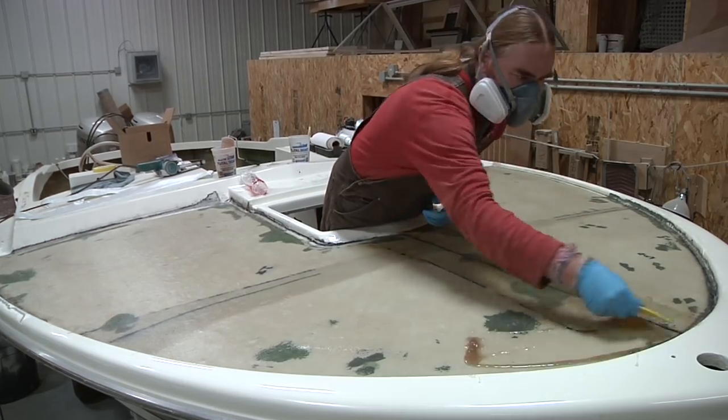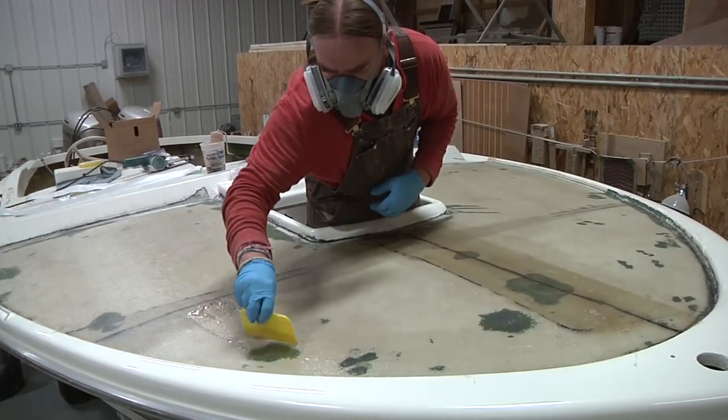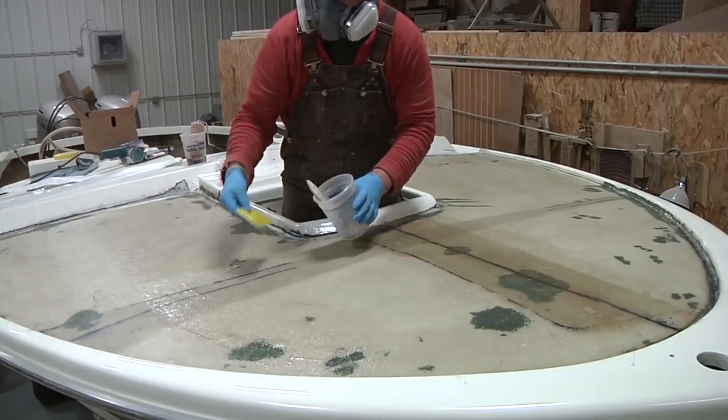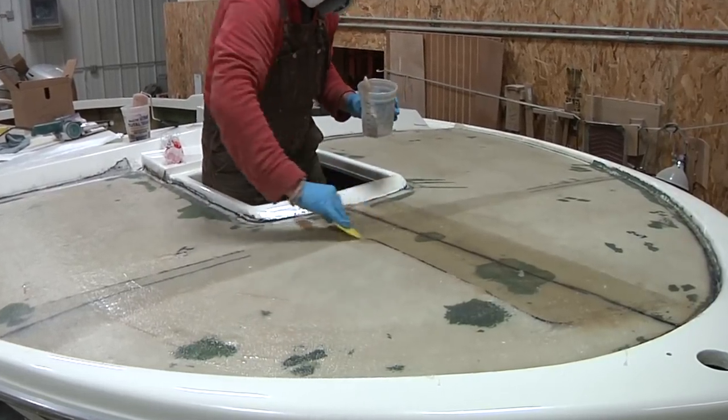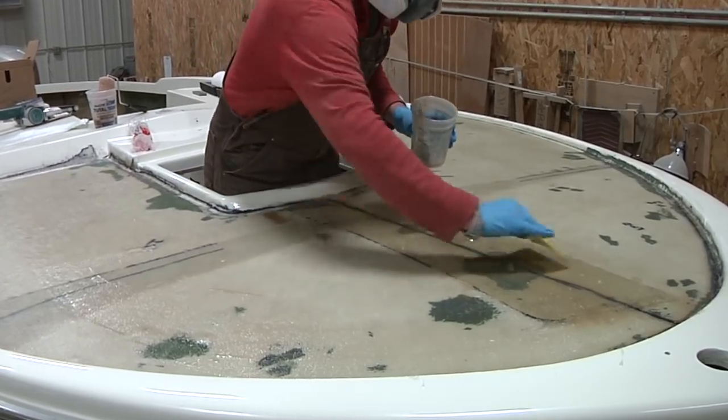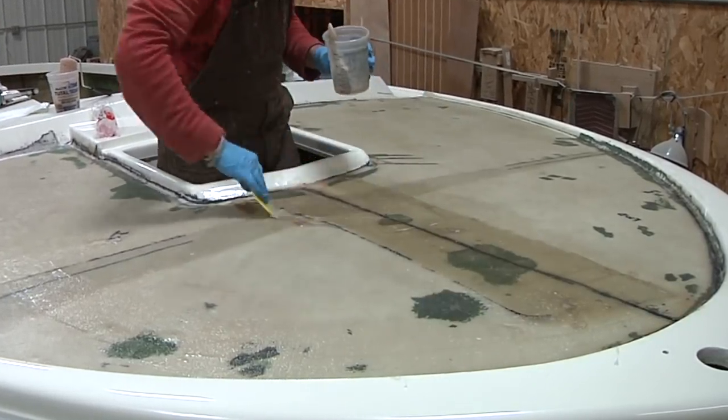Here's a good example of what I was talking about earlier — using the squeegee to remove the excess resin and the trapped air. This works out really slick for this type of material. Rather than using a roller to pick up the excess resin, I'm just going to mop it up with an old brush.